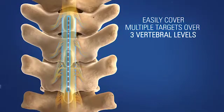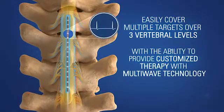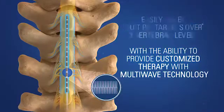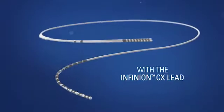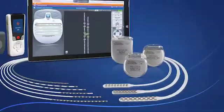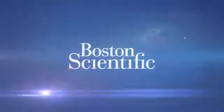Easily cover multiple targets over three vertebral levels, with the ability to provide customized therapy with multi-wave technology. Coverage made easy with the Infineon CX Lead and the innovative Intrada needle — compatible with the full Illumina 3D portfolio, for better outcomes and safe access to full body MRI scans. Exclusively from Boston Scientific.